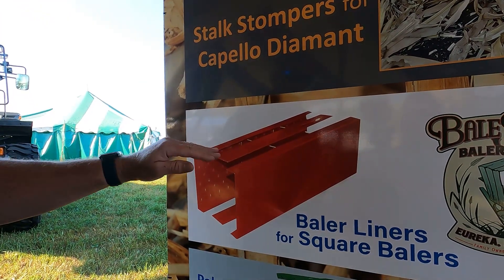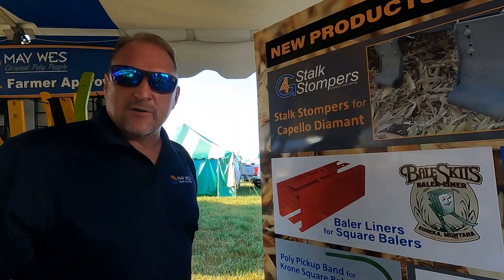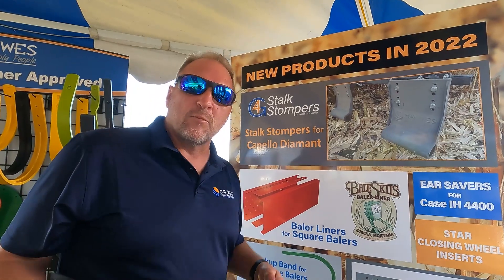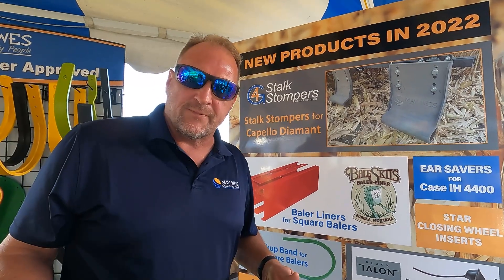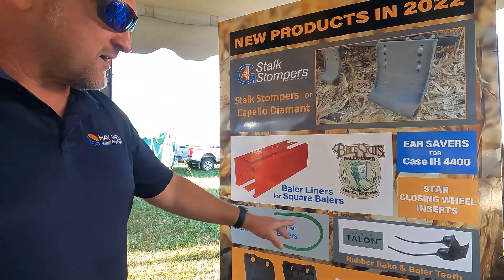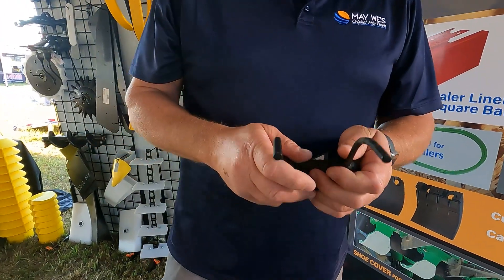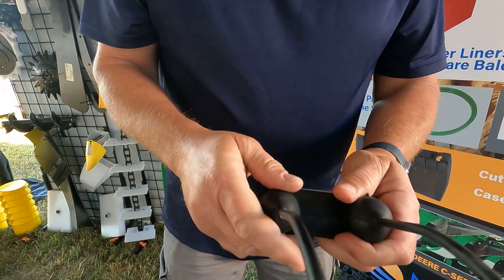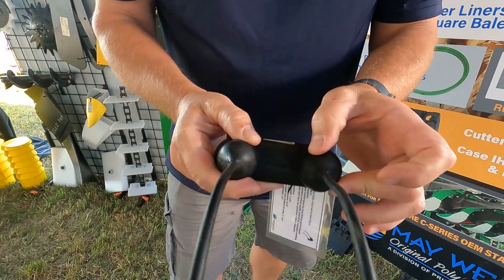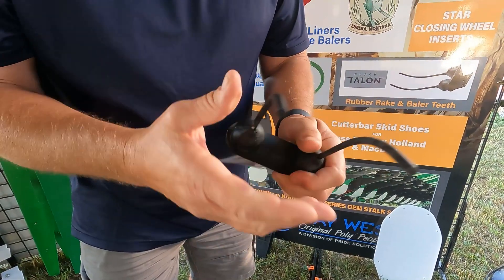Also new for this year are our bale skis for small and large balers, designed for more consistency of those bales, better density, and uniform shape of that bale. Also check out the Black Talon rubber rake and baler teeth — designed so that if you do hit something, these rubber rake teeth have a rubber joint that flex and go right back to their natural shape.